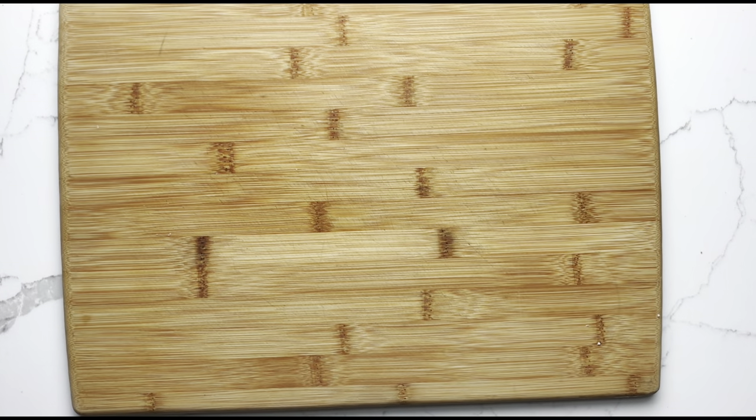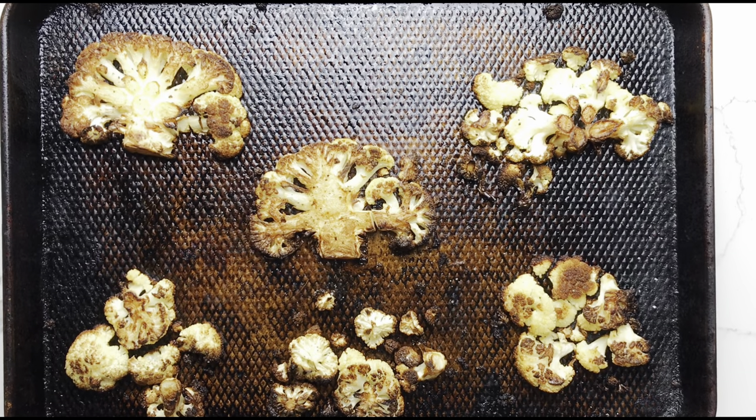Return the baking pan to the oven for another 15 minutes or until the cauliflower is golden and tender. You could do this with a sheet of parchment paper on your baking sheet if you like — that makes for much easier cleanup.